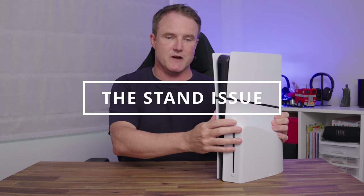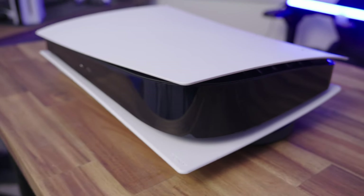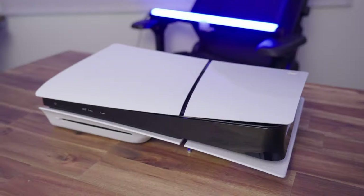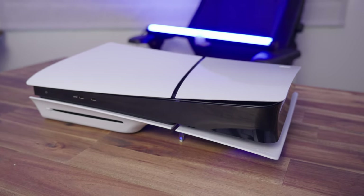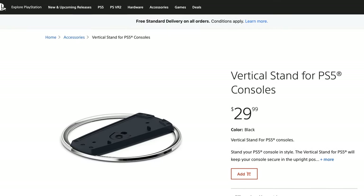There are some changes with the stands too. The original PS5 came with a stand that allowed you to position it either vertically or horizontally. This is no longer included with the new PS5 Slim. Instead, Sony gives you these small matchstick-style stands that slot in and let the console lay horizontally. If you want a vertical stand for the PS5 Slim, you have to buy it separately — that's an extra $30 on top of the console price. Though for the disc version standing upright, it's pretty sturdy on its own.